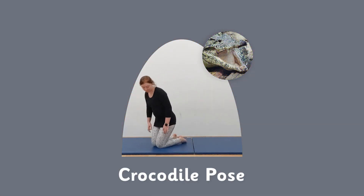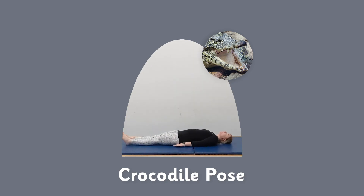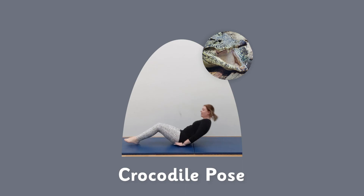Crocodile pose — lie down, flex your feet so the toes are pointing up to the sky. Lift one leg up at a time, keeping them legs straight. Let's do this for five more — one, two, three, four, five. Do the other side — one, two, three, four, five. Good. And lift it up.